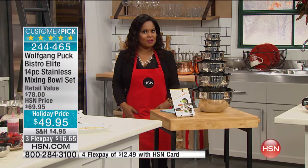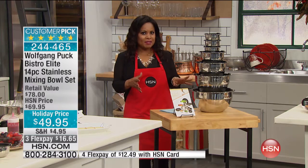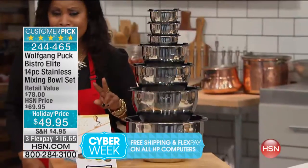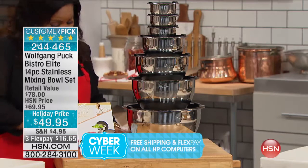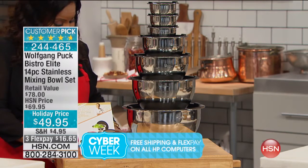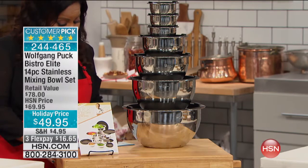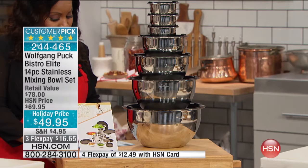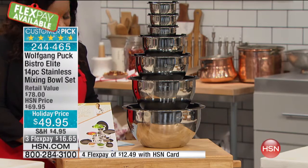These are no ordinary mixing bowls. Number one, they're made of stainless steel. Number two, you can bake in them if you can imagine. They are freezer safe, they are dishwasher safe. Today they happen to be on sale at $49.95. You save $20 off of our original price, and we're presenting them to you on three credit card payments of $16.65.